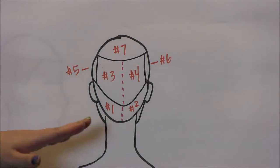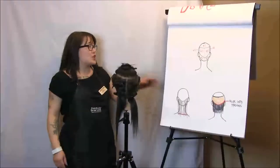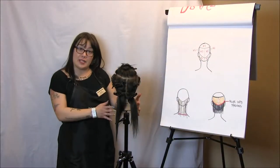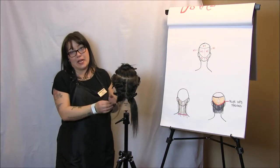So as you can see, I have sections one, two, three, four — our sides are five and six, and our top is going to be seven. As I said earlier on the reference sheet, this is actually our mannequin sectioned out, and you want to be very, very careful and make sure that you are sectioning nice, clean sections.